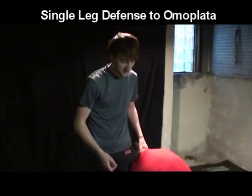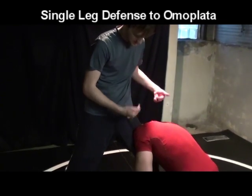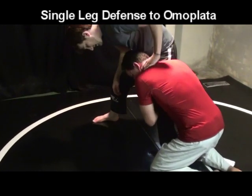Your opponent's not going to do it for you, generally speaking. Push their head down, which is going to give them incentive to bring their head back up. So as he's gripping me real tight, I'm going to push his head down and switch to the other side.